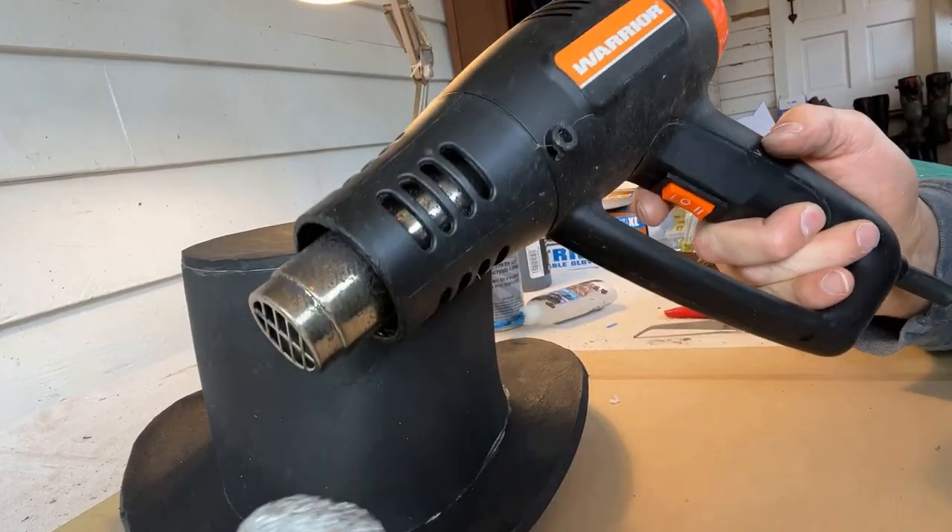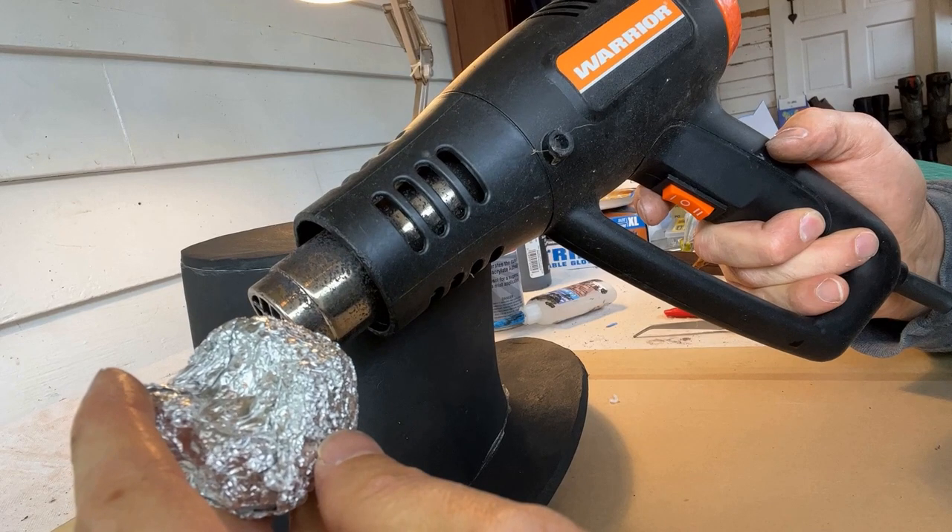Here's a little trick to get the leather texture into the EVA foam: you can use a crinkled-up aluminum foil ball, then use a little bit of heat and press it into the EVA, and it makes a really nice leather texture.